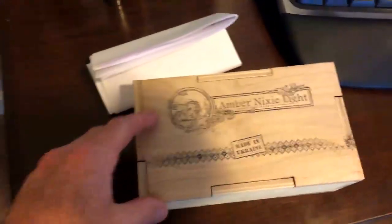I had to do an unboxing. I haven't ever done any unboxings on my channel. I picked up a Nixie clock on eBay. It was very cheap, and it came from Ukraine.